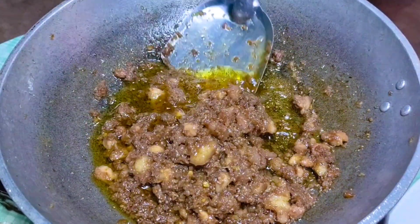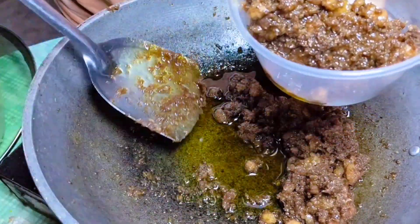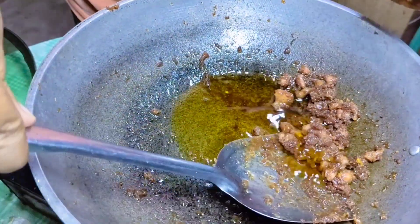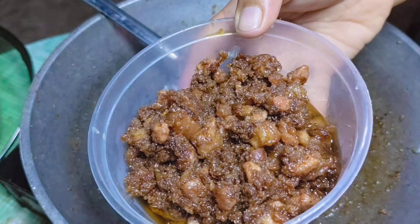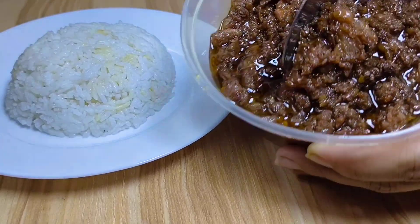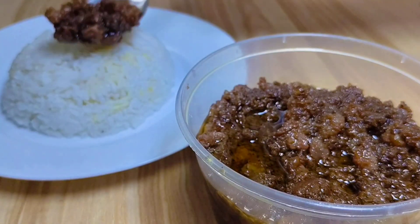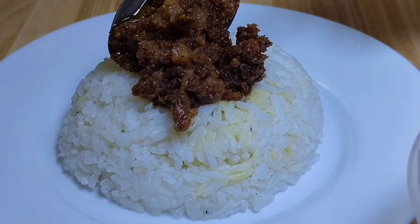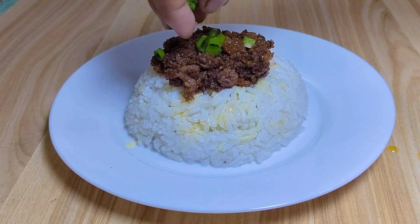Okay na ito guys, kaya palamigin na natin saka natin ito i-transfer sa plastic tupperware. Napalamig ko na nga pala ito ng ilang minuto kaya transfer na natin. Luto na itong ating ginisang bagoong with pork — napakasarap nito guys! Dahil gabi na at tapos na tayong maghapon, bukas na natin ito uulamin. Kinabukasan — ito na yung ating ginisang bagoong with pork. Napakasarap talaga nito, at ito yung aking uulamin ngayong umaga. Sobrang sarap — parang gusto ko na siyang araw-arawing kainin. Masarap din dito mag-squeeze ng lemon o calamansi.